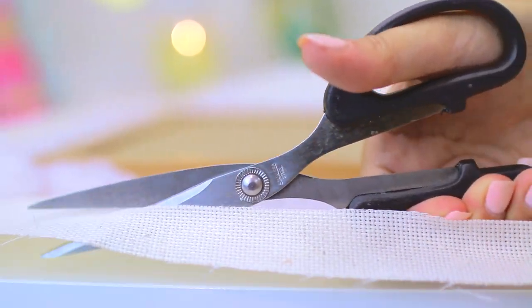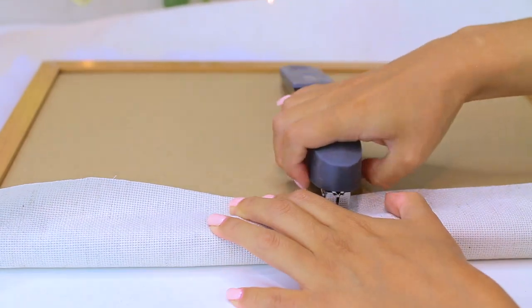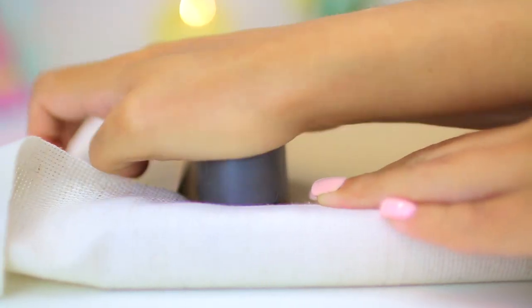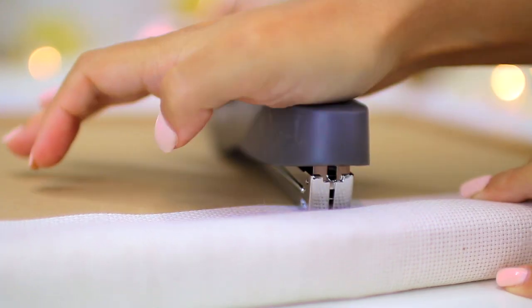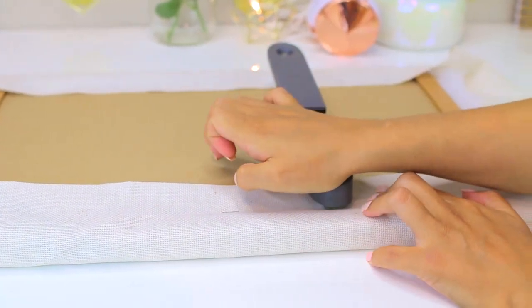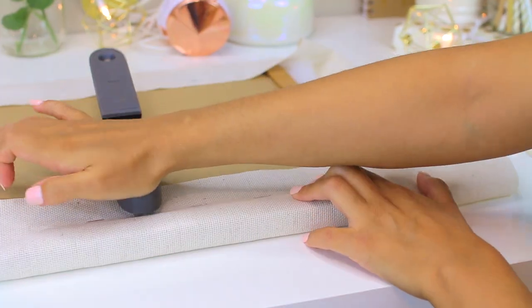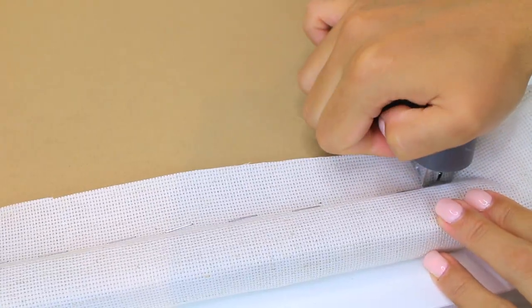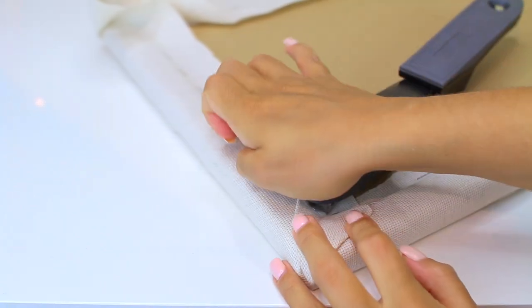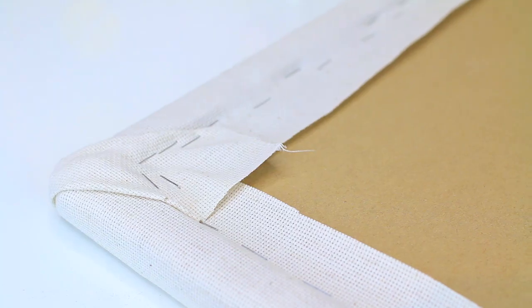The material I used was cross-stitch fabric from Michaels, but you could easily use burlap, linen, or anything you like, as long as it's strong enough to hold push pins. To attach the fabric to the board, I folded it over the back and used a stapler along the back of the frame. For the corners, I stapled all the way along the sides of the board until I was left with little triangle flaps, and then I stapled those down as well.